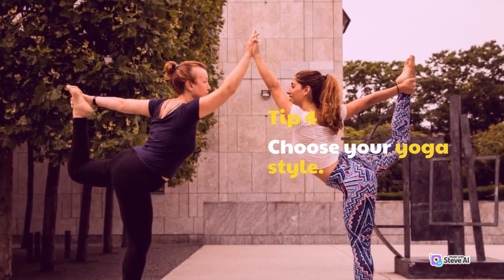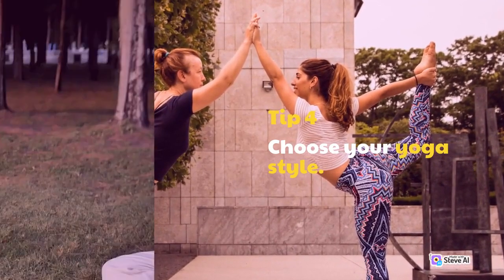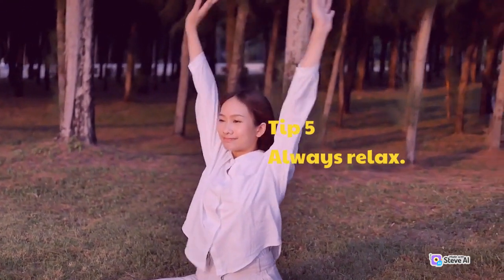Tip 4: Choose your yoga style. Tip 5: Always relax.